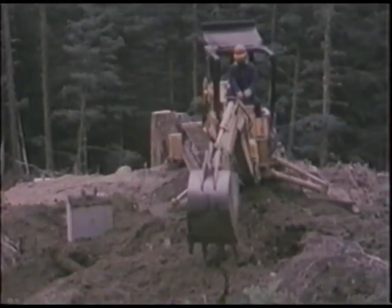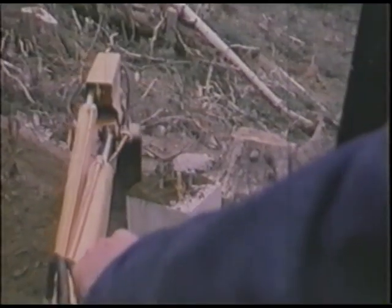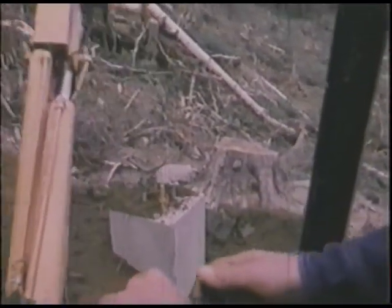Environmentalists will applaud this part of the job. Though it may seem minor, dirt is spread around the footings to restore the original ground level and minimize the ecological impact of the power line construction — a far cry from just leaving the downed timbers strewn about.